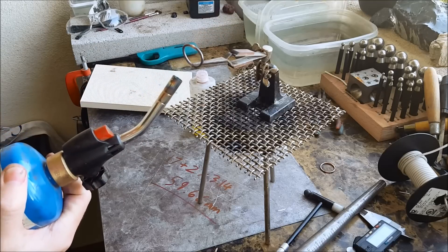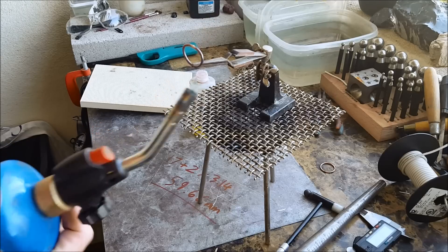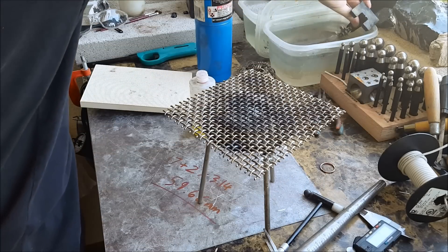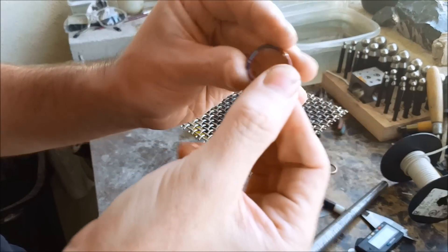Once the solder flows, kind of heat it from the bottom a little bit and then stop — any more and you'll melt it. Go ahead and quench it in some water and make sure the solder points are connected right.